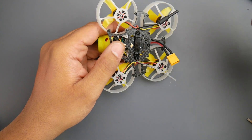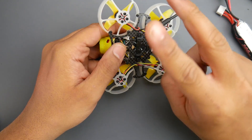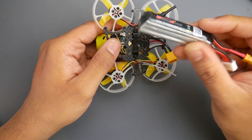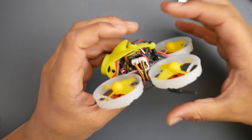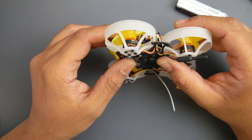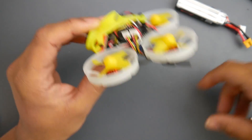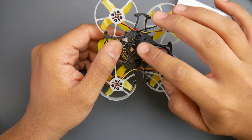The battery tray only fits 2S, so I had to cut it off. There is a Thingiverse replacement available — I wanted to create one but since someone already did I'll probably start printing it. Currently what I do to fly with a 3S is bring in the smallest battery strap and wrap it around the whole frame to hold the battery. That's not ideal — it's always about ease of use with a micro, being able to just drop in the battery. This is a really terrible mounting solution.